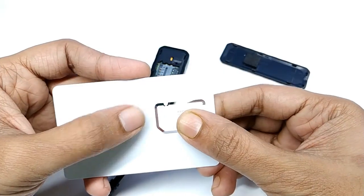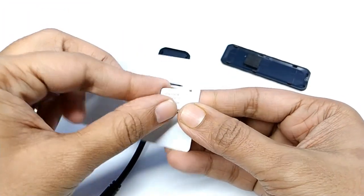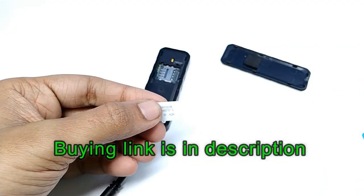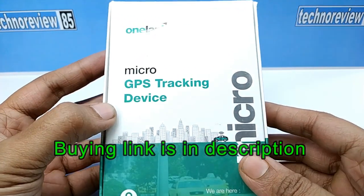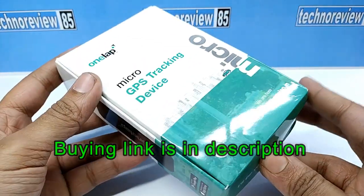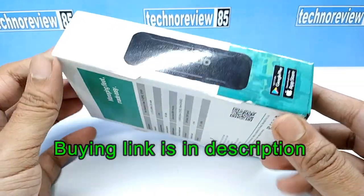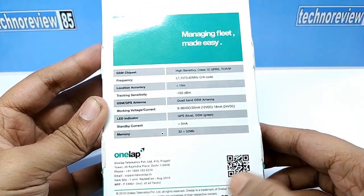This OneLap telematics GPS tracker comes with a free SIM card and one year free data service as per the distributor. You can buy this tracker from Amazon.in — the buying link is in the video description. This is the box of the GPS tracker. It supports both Android and iOS apps.